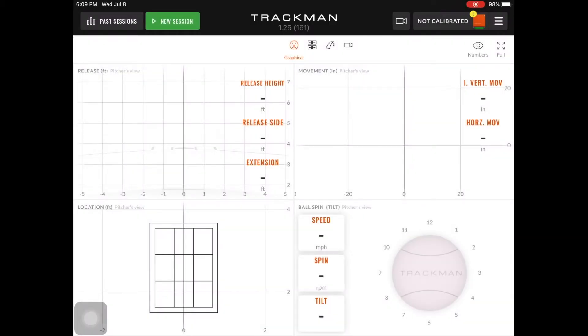In the previous video, we went over connecting the TrackMan B1 to the iPad. In this video, we're going to go over the calibration for pitching.